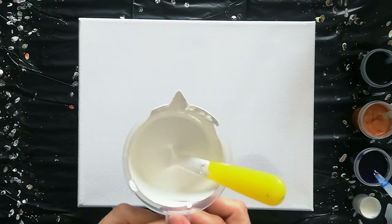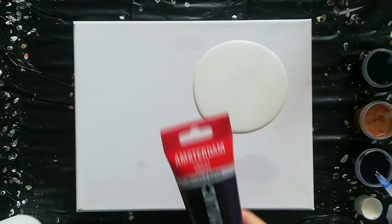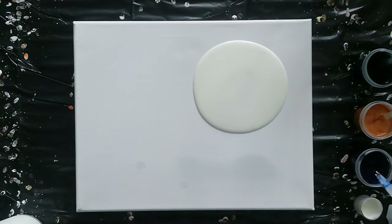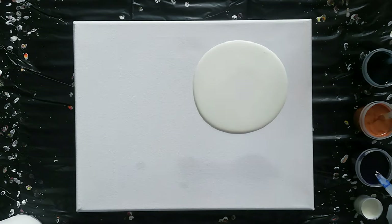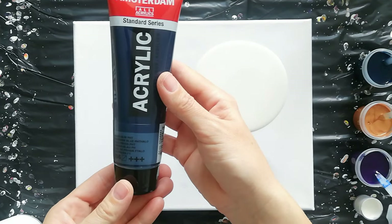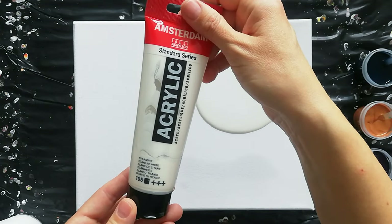So I'm going to start by putting a puddle in here. The colors I will be using are Permanent Violet Blue by Amsterdam, then Bronze by Amsterdam, Parisian Blue by Amsterdam, and my Cell Activator is Titanium White by Amsterdam.